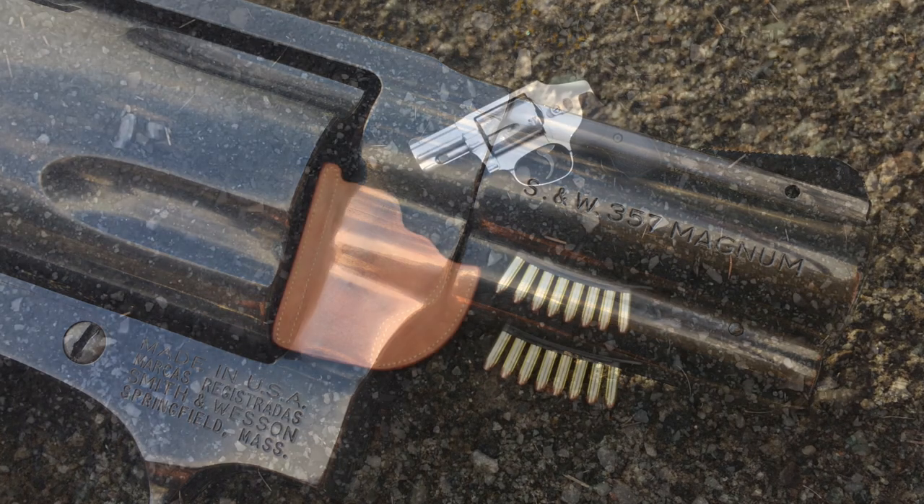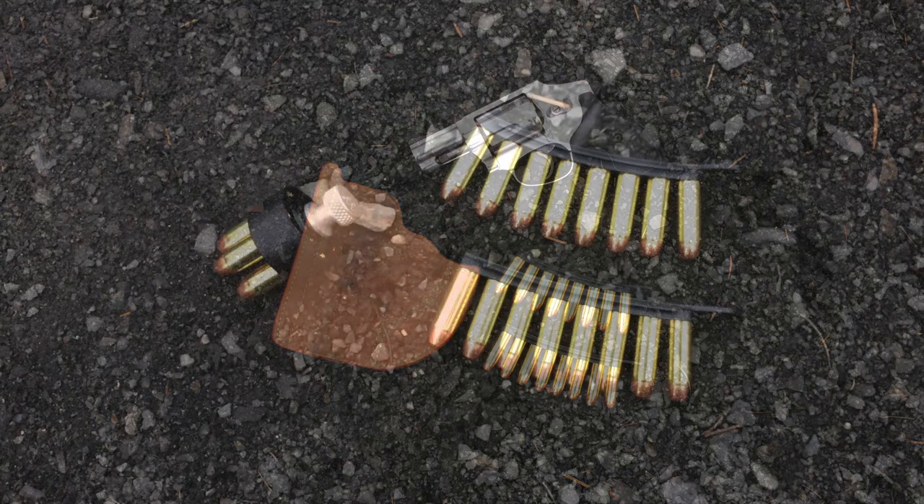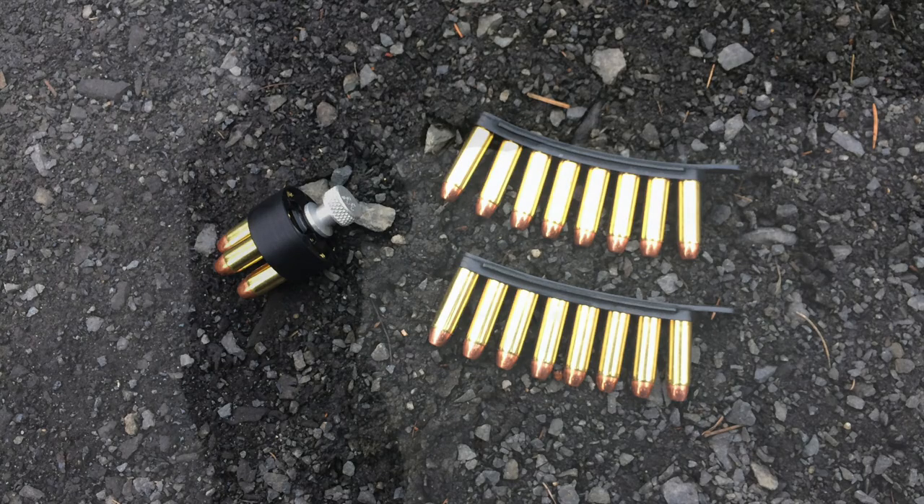Today I'm going to be using a Galco Horsehide pocket holster along with some quick strips as well as one 5-round speed loader. These additional items will prove useful as I run the drills that I will be performing for you today in this video.